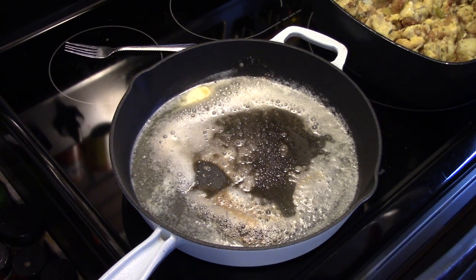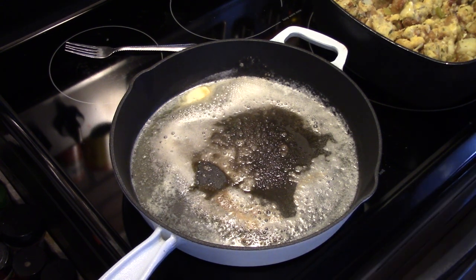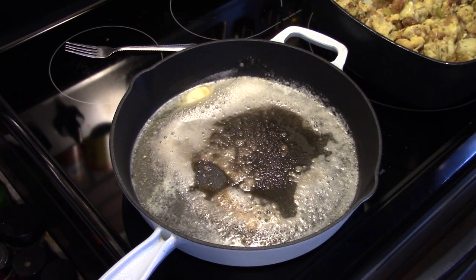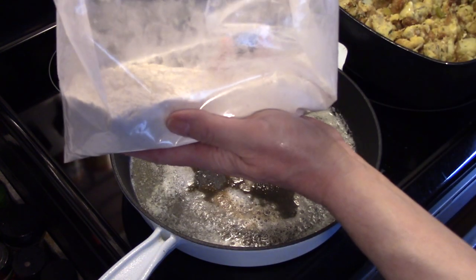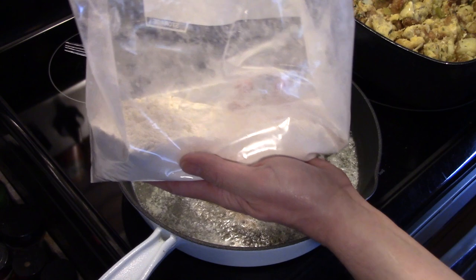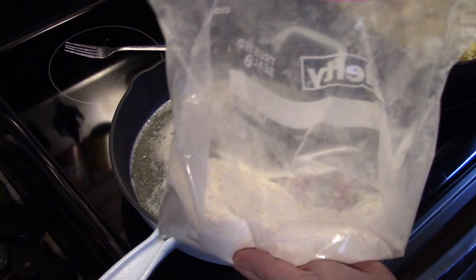Alright, I'm starting out here on a large skillet. I have two tablespoons of butter and two tablespoons of olive oil melting. I have chicken breast that I cut in half to make thinner, and I have about a cup and a half of flour here with a tablespoon of salt, tablespoon of garlic powder, and a teaspoon of pepper in it.